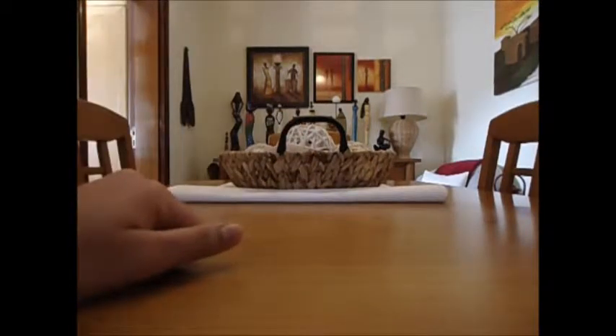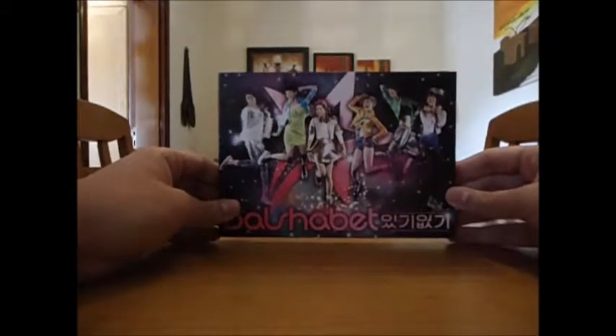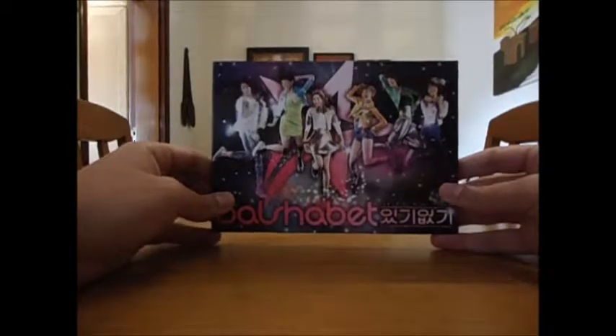Hello everyone! Welcome back to another unboxing — it's been quite a long time, but I have some more unboxings for you guys. Right now I'm going to unbox Dalshabet's fifth mini album, 'Icky Acky' or 'Have Don't Have.'